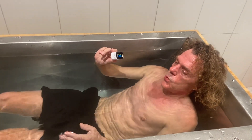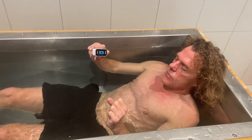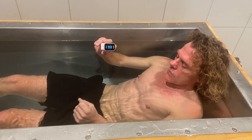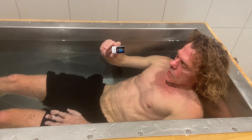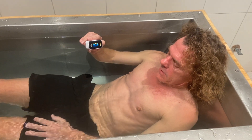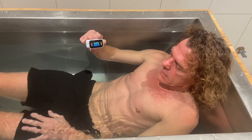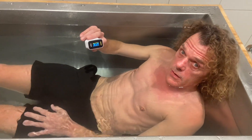Again, taking a deep breath in. Hold. Look what happens to my heartbeat when I do the hold — it goes down to 58.